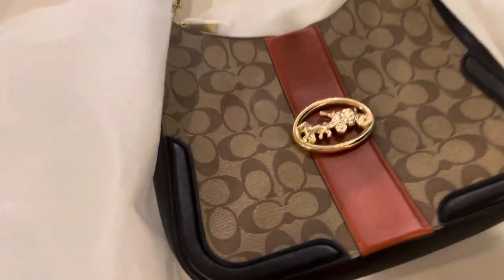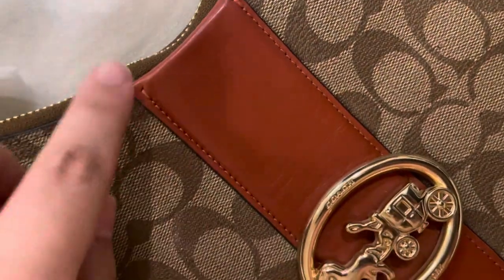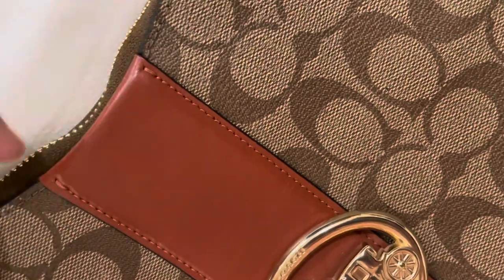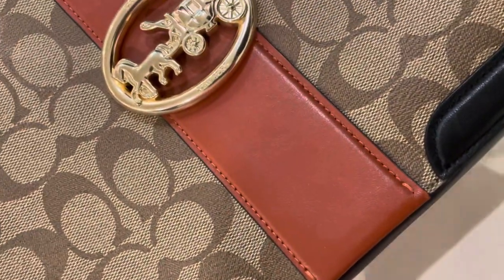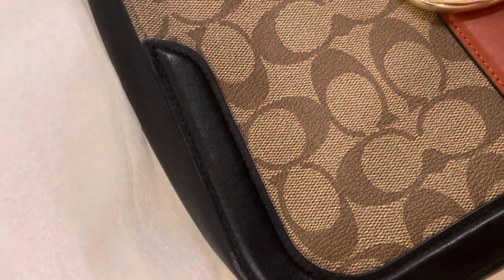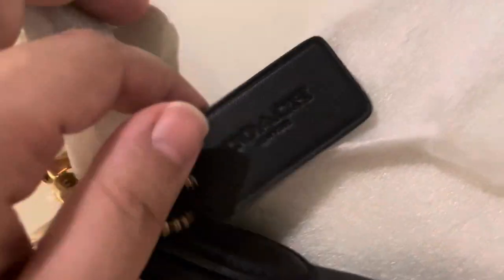Hi everybody, it's Brandiger here. Let's dive into this latest edition by Coach. See the double stitch at the very start — both sides have double stitch to make it more adhesive. Same at these two ends; rather than single stitch, they have double to make it stronger so that the threads don't come out quickly, giving it a more durable finish.